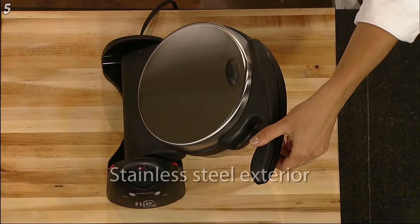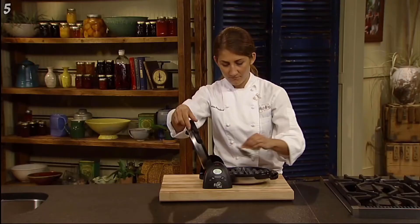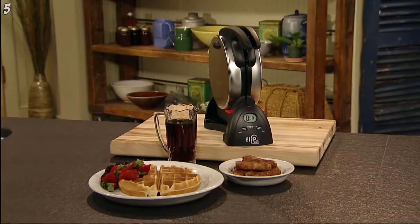The brushed stainless steel exterior provides both beauty and durability, and the non-stick grids simply wipe clean. Storage is easy too — just rotate to the vertical position and flip the storage latch to lock upright for space-saving convenience. Fabulous waffles and a fabulous storage solution. The Flipside Belgian Waffle Maker from Presto.